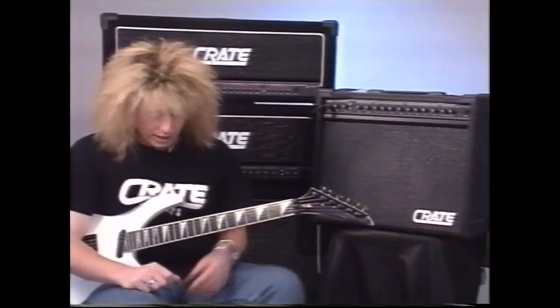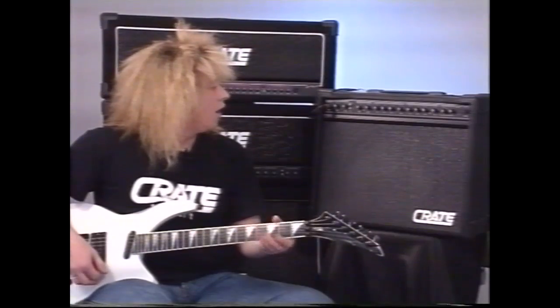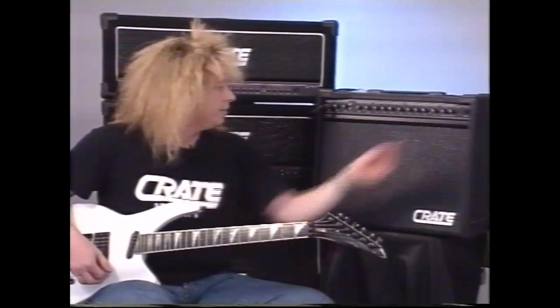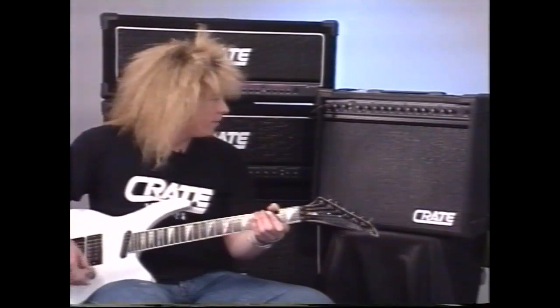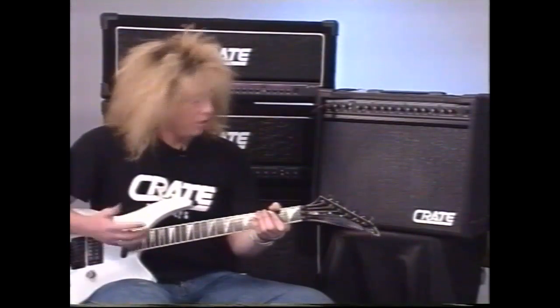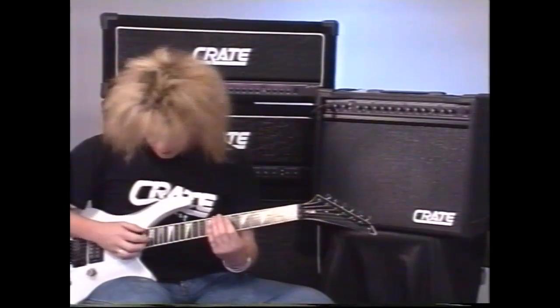Just going quickly to the clean section. This is the clean solid state section. On this I have set up a delayed setting — quite loud in the mix. I use that for a nice tapping delay sound, which again shows the versatility from going from this sound to the distortion sound I just had — it's pretty amazing.